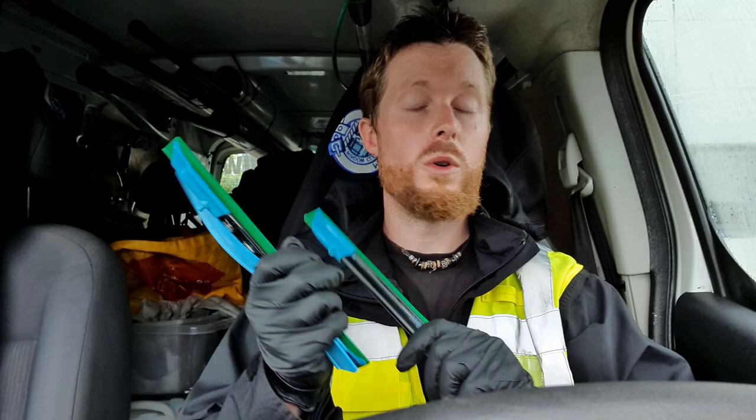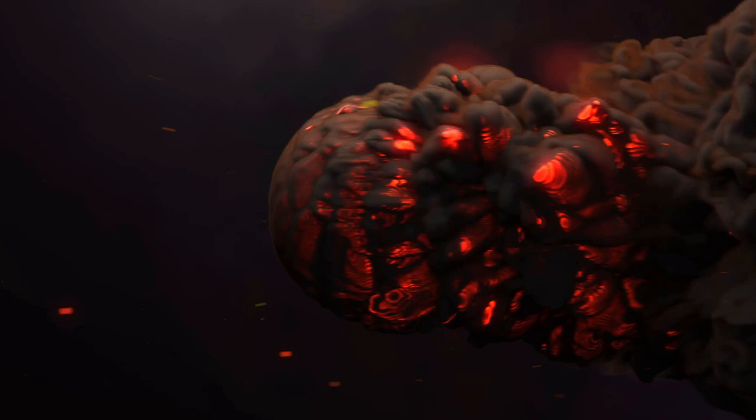What's up squeegee slingers and waterfed pole wigglers and wagglers, welcome to the Tradman YouTube channel. Today we are talking about the Liquidator 3.0, the new blue N-Clips from Moerman, and a quick review of the NXTR rubber, just an update on that as well.